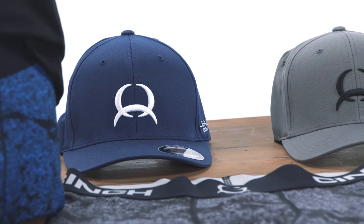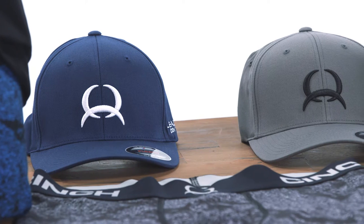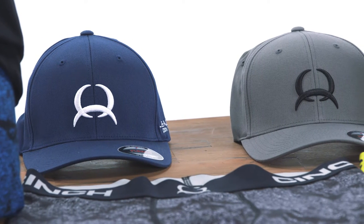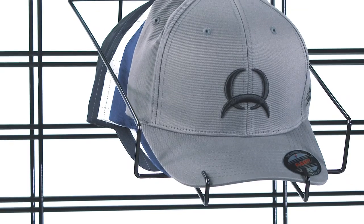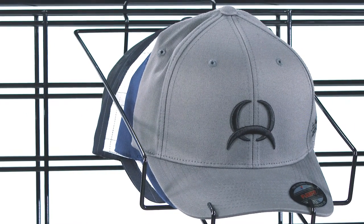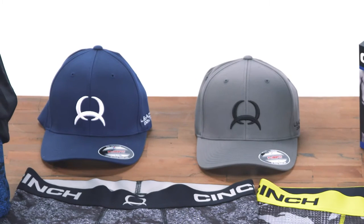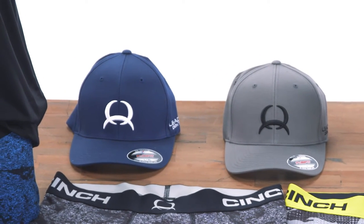Included in the base layer collection are FlexFit branded fitted caps. They are available in black, white, navy, and gray. Styling details include screen-printed bills and side panels, as well as embroidered Cinch athletic logos. They'll be in stock and ready for reorder when needed. Caps are an everyday essential, so make sure to keep them on hand.